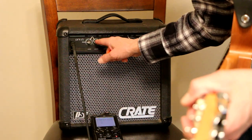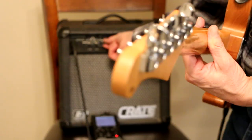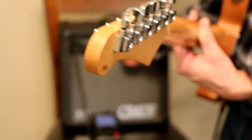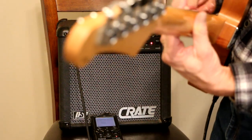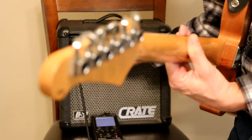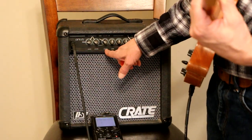I'm just messing around here. This is my volume control — my level. When I'm on the overdrive channel, the clean level control is not working, but the lows, mids, and highs still work. My volume on the clean channel is disabled on the overdrive channel, so that doesn't make any difference.